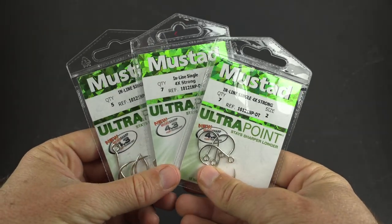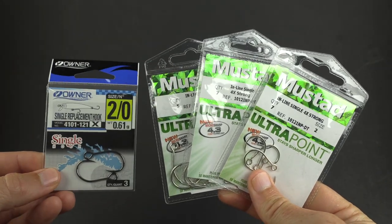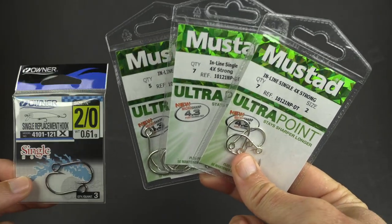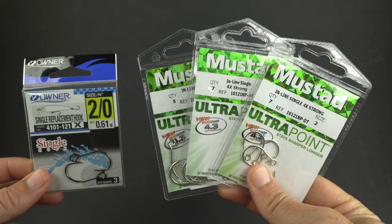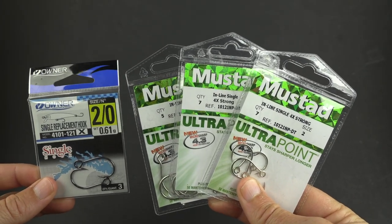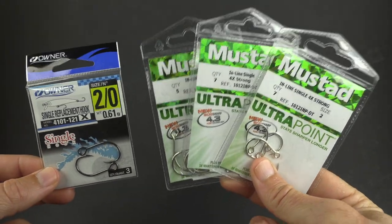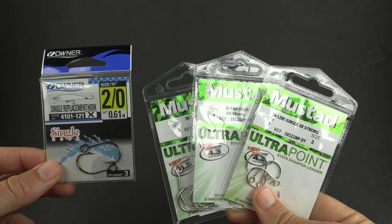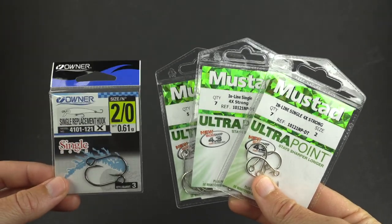So let's get back to these individual hooks and talk about the pros first. Pro number one — I have to go with price. Price has been the most glaring benefit of these hooks relative to, in this case, the control, which is these Owner hooks. With these Mustads, for every size you get more hooks for less money. It's not just a 20% or 30% difference — to go from these to the Owners, you have to spend about 1.6 times more in many cases, even 2.5 times more for some sizes.